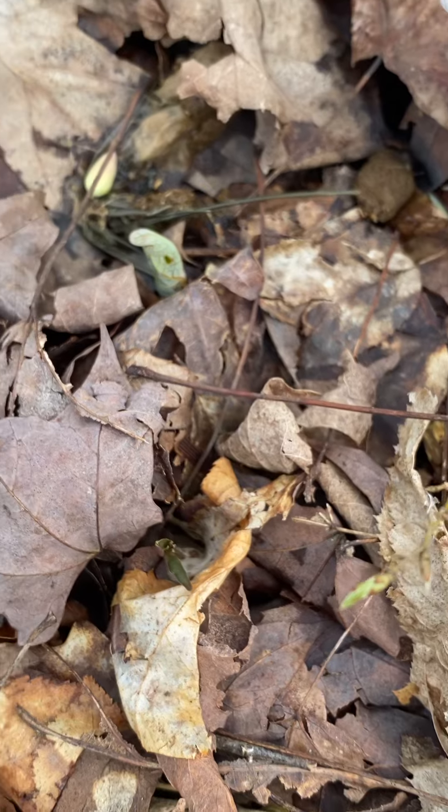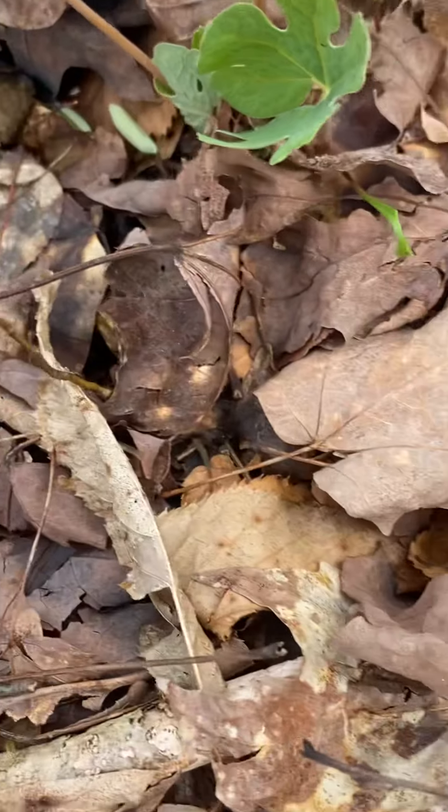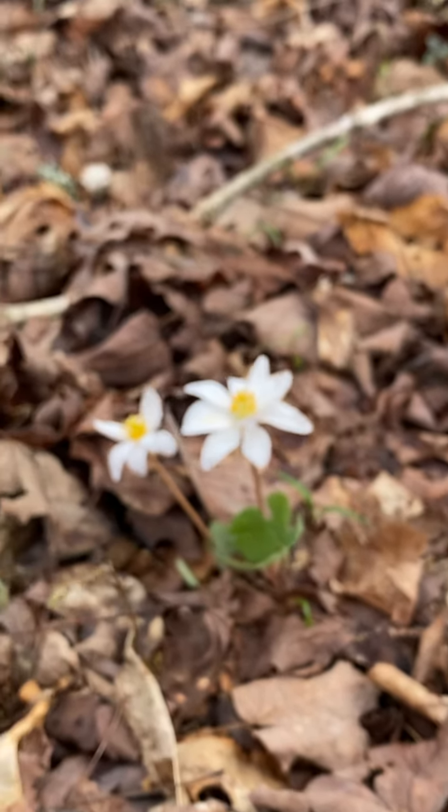Three of them bloomed at the same time. And then I see there's one more bloom awaiting, and then there's a bud coming up. It looks like a bloom fell off there. There's some other blooms coming up.